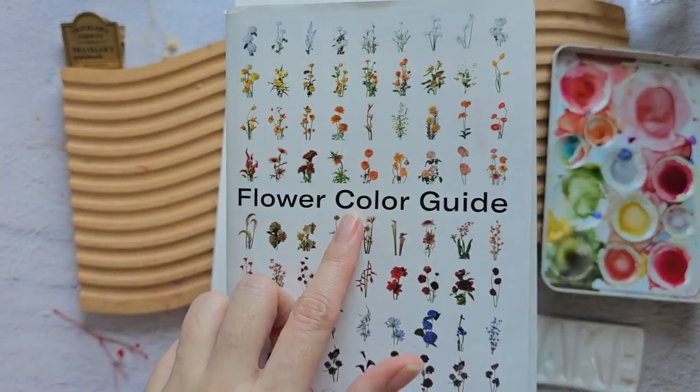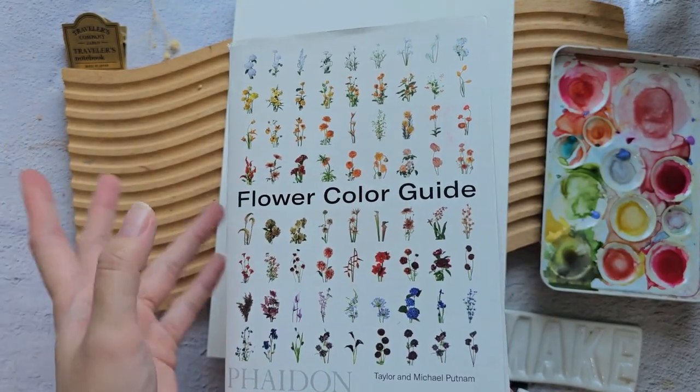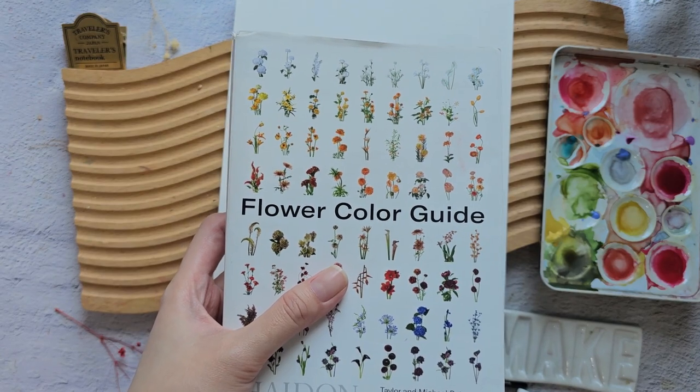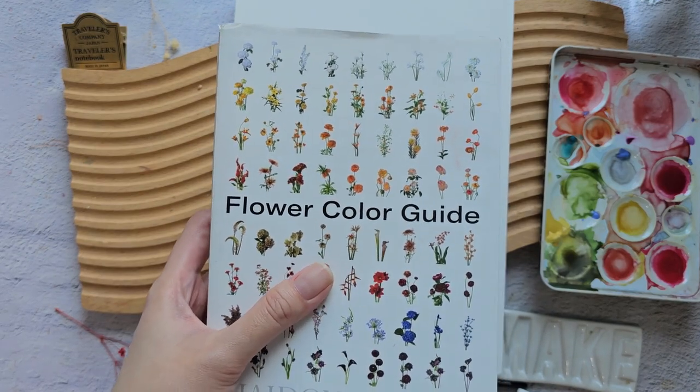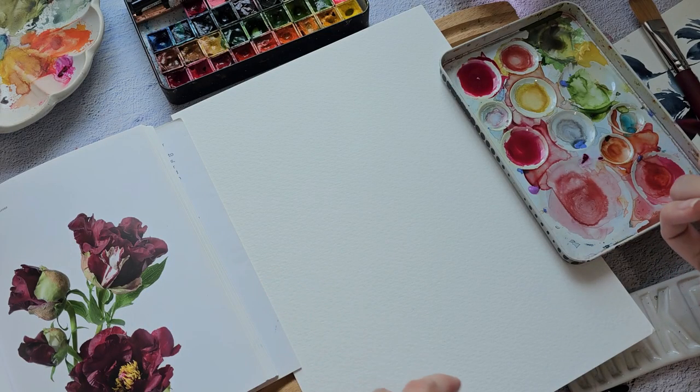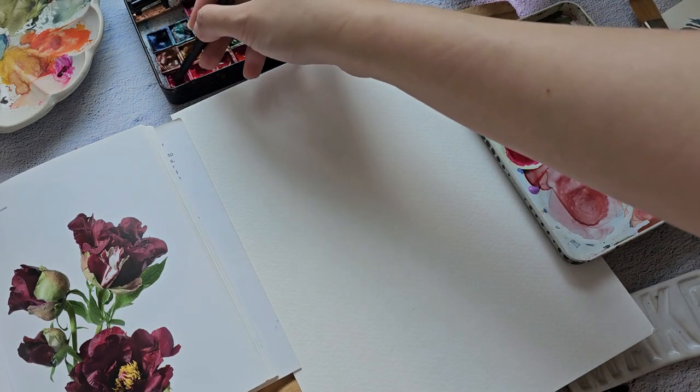I'm going to use my reference book — this is also one of my favorites, it's the Flower Color Guide. I'll put the Amazon link below. It's one of the best reference books if you love painting flowers. I'm going to use this photo as a reference but I think I'm going to change the color — I'm going to use crimson lake.